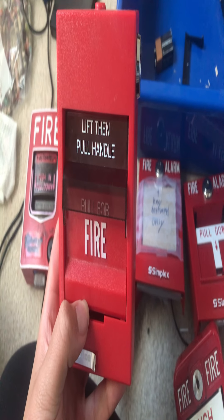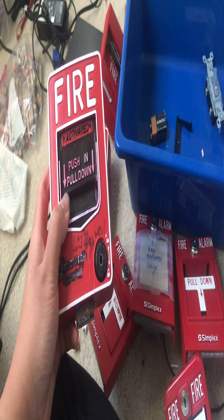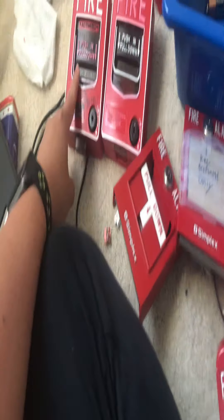This next one is the only one I have that you have to manually flip the switch down. These also reset when you use the hex or Allen key. I do not have the Allen key with me at the moment, so I can't reset this one. But I will actually reset that — don't worry.